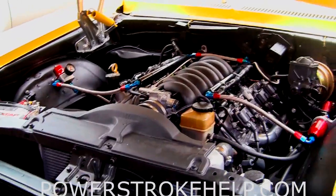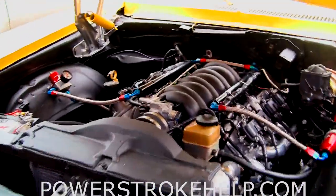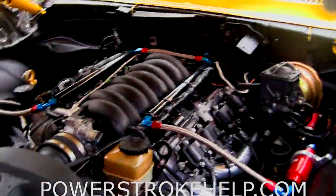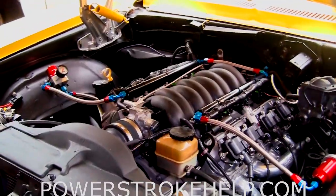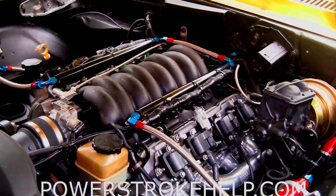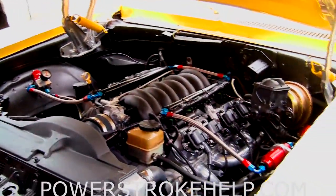The power that this engine makes is absolutely astonishing. The only thing I've ever run in this car that would rival it was a 468 big block with a supercharger that would fit underneath the cowl hood — and that was a badass setup. So if you're interested in doing a project like this, we don't do it at this shop — don't even call me about it. But I will send you a PDF with all the part numbers, where I got things from, and what I paid if you send me an email to powerstrokehelp at bellsouth.net.